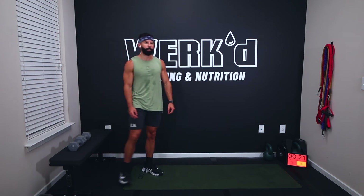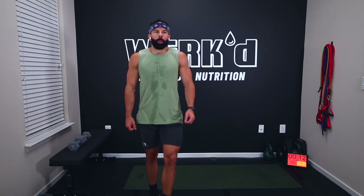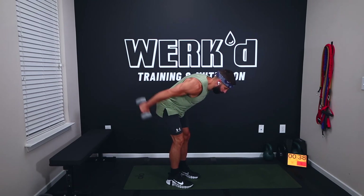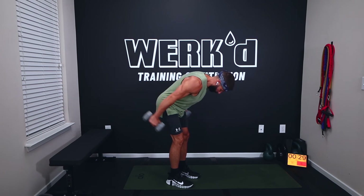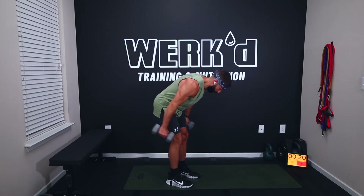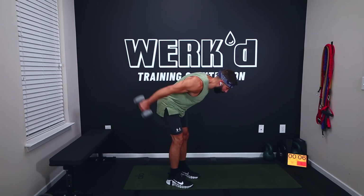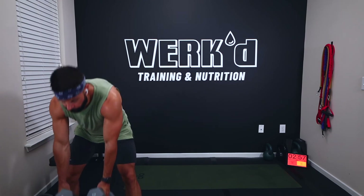Straight-arm kickbacks — last movement, then a nice rest and our final circuit, team. Ten seconds, let's get set up. Straight-arm kickbacks in three, one, work. Control that weight back down too — arms stay pretty straight, slight bend, mostly locked out. Rest.